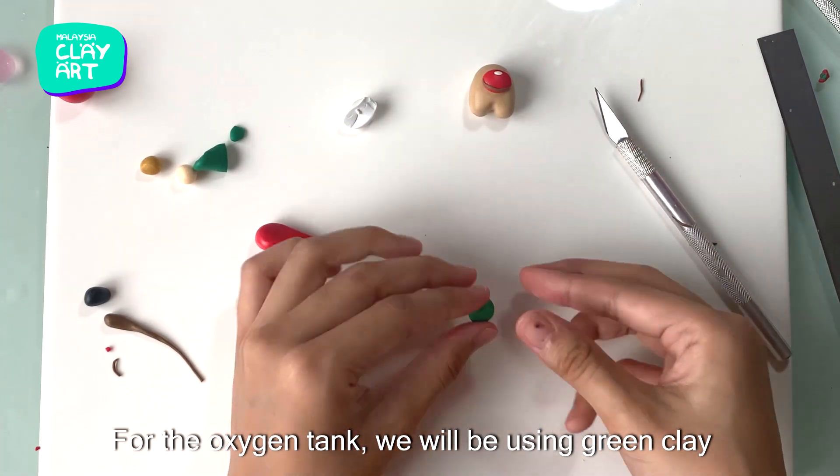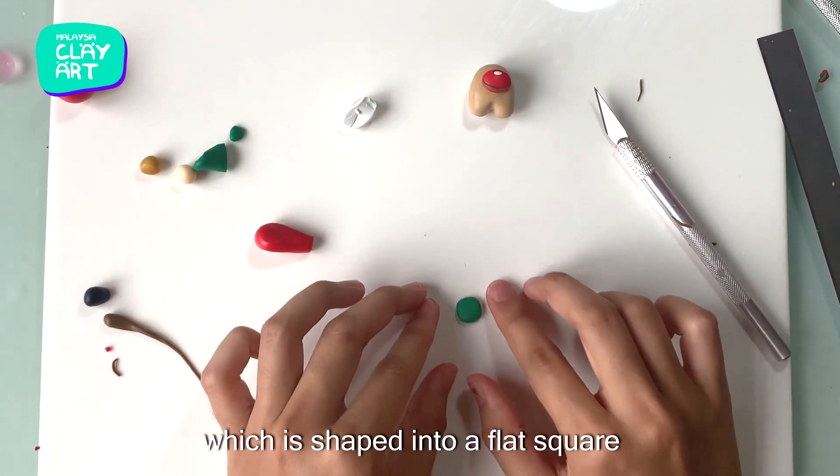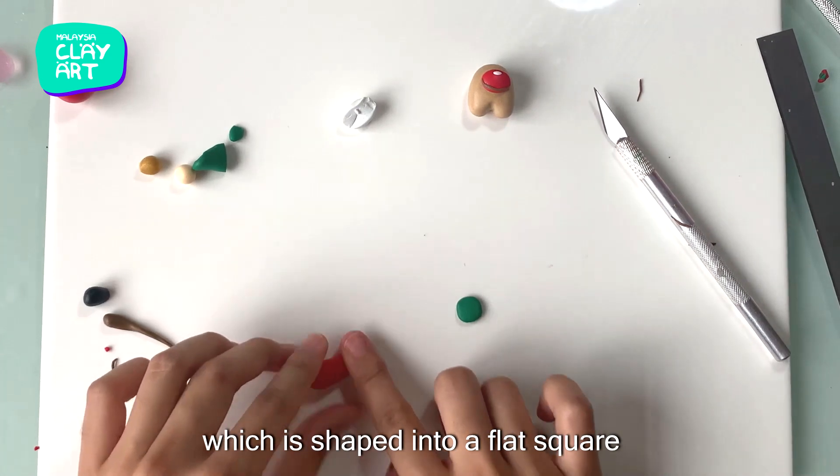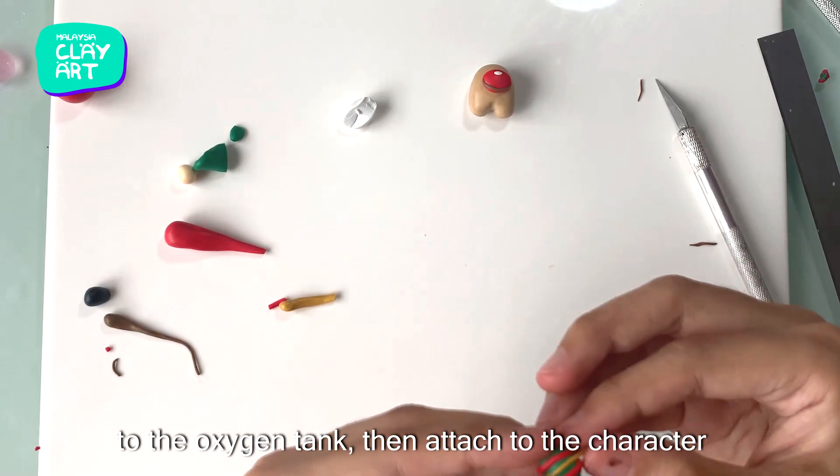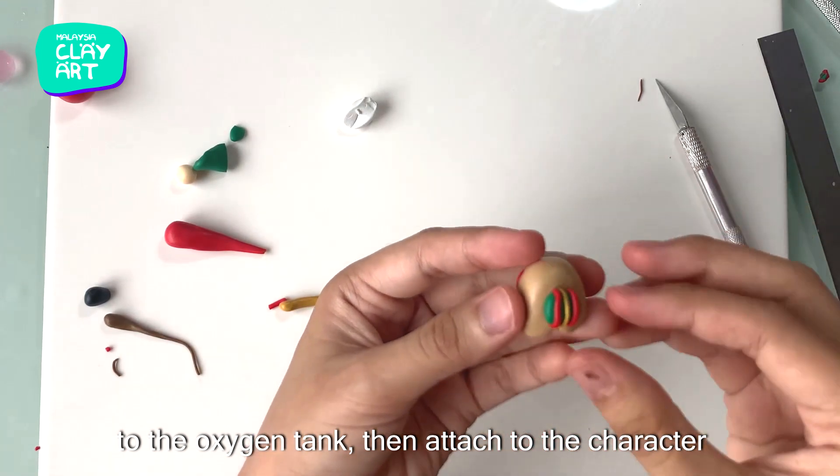For the oxygen tank, we will be using some green clay shaped into a flat square. As for the details, we will attach some red and gold strings to the oxygen tank. Then it is attached to the character.